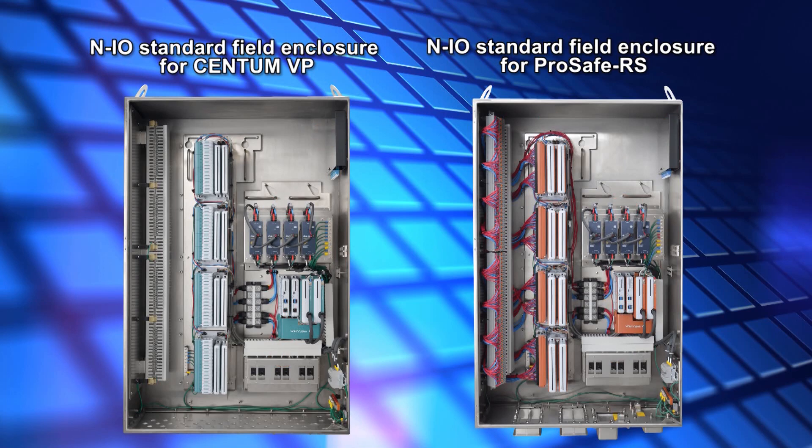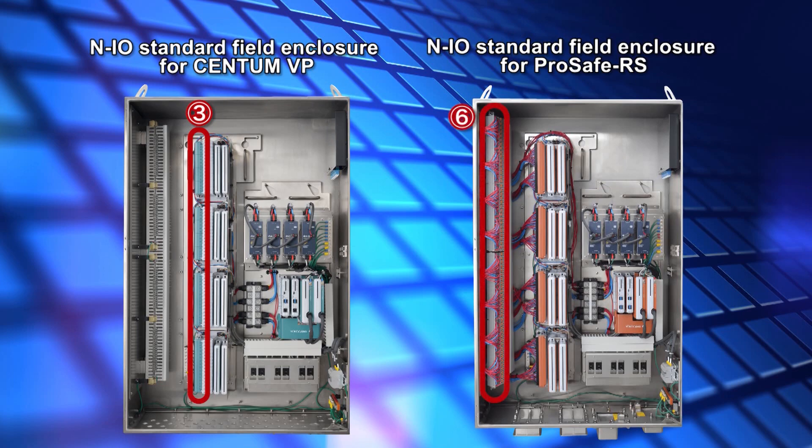The field signal lines for the Centum VP NIO field enclosure are connected to the terminals on the base plate indicated by the number 3. While in the ProSafe RS NIO field enclosure, they are connected to the general purpose terminal indicated by the number 6. The ProSafe RS NIO field enclosure is equipped with a general purpose terminal indicated by the number 6 for supplying power to 3- and 4-wire field devices.